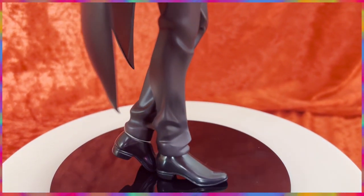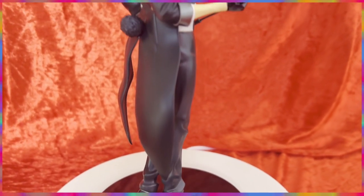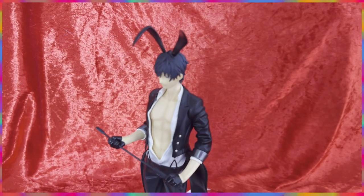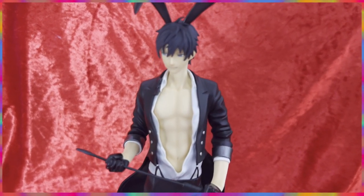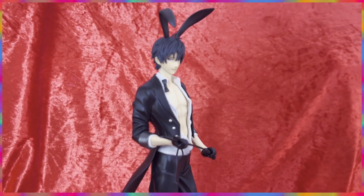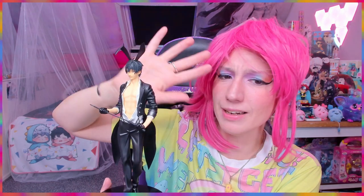Now let's get him on the base. I have absolutely no clue how to do this — it should be like this, I think. He has a generic black base, which is okay. I'm used to generic black bases, it is what it is. His ears are a matte gloss finish, and they're so cute — the floppy ears.